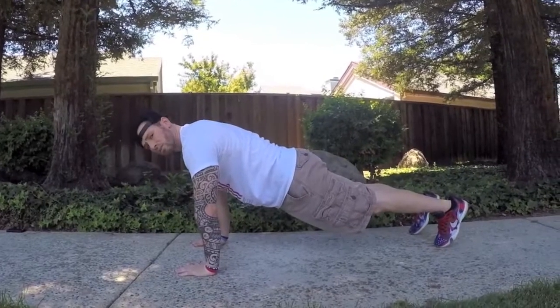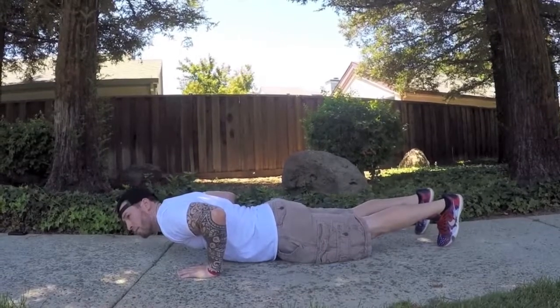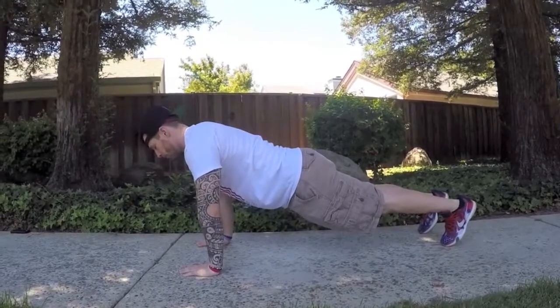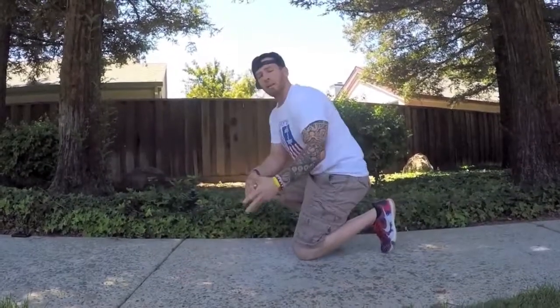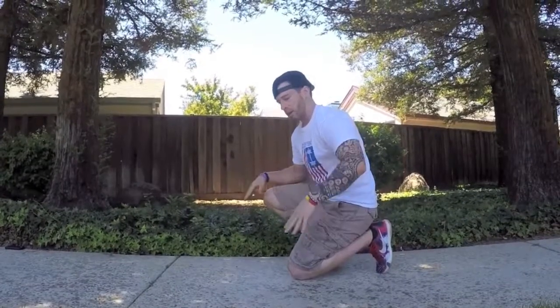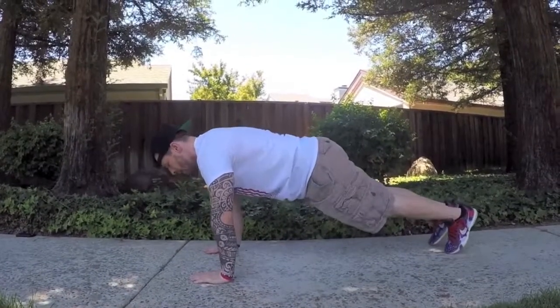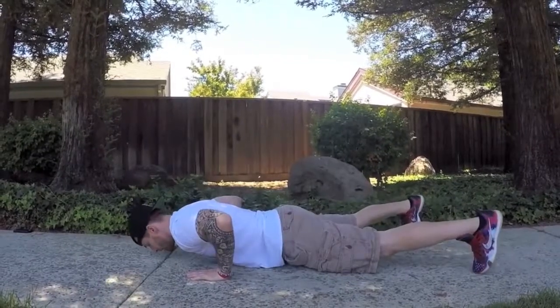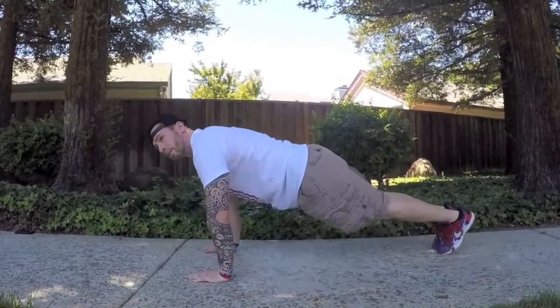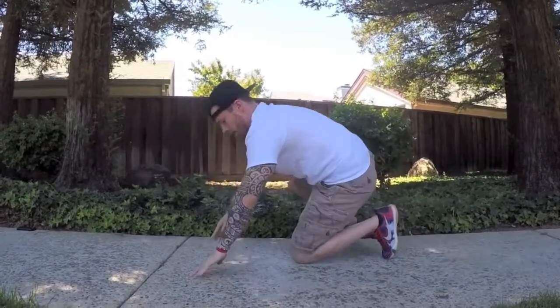Hips are in, abs are tight, we're breathing. Inhale on the way down as you lower your chest towards the ground, then exhale as you push yourself back up. That's our standard push-up. If you want to step it up a level and make it more challenging, we can add a jack in the middle — a push-up jack. Set yourself up the same way, feet together; as you lower down, hop your feet out like a jumping jack, then push up and bring them back together.